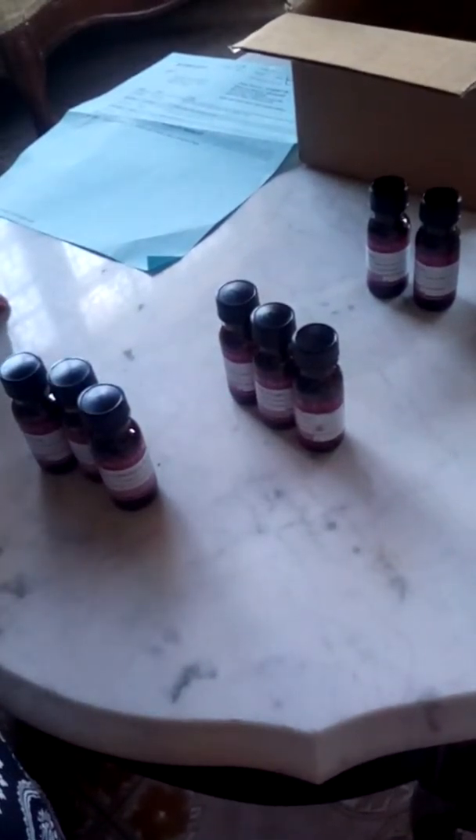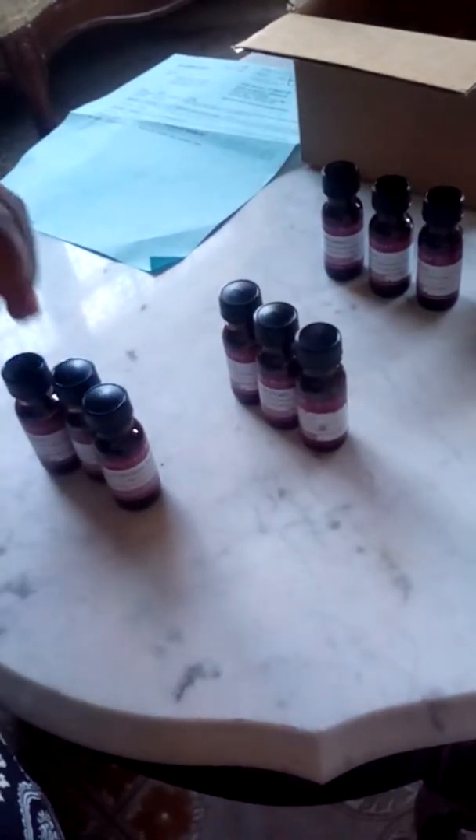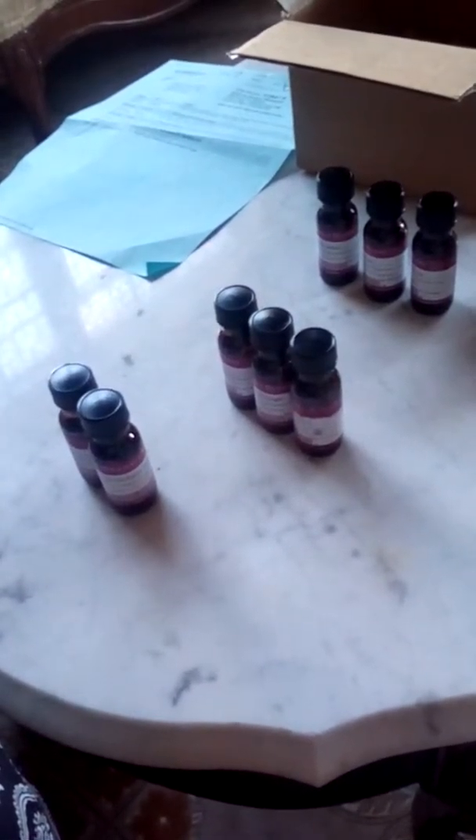English Rose smells good — doesn't smell like a grandma rose. And this is the Vanilla Select. Oh my god, that smells so good, smells like a vanilla custard cream biscuit or cake. This is Lilac.